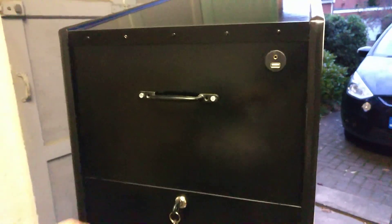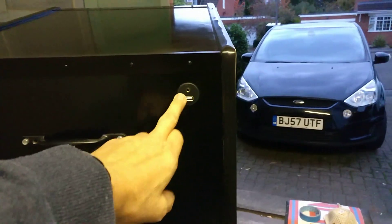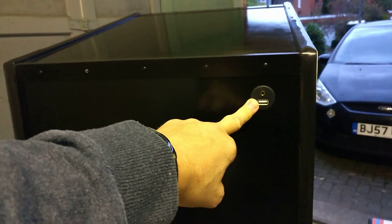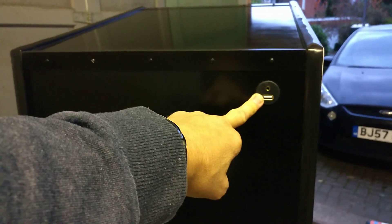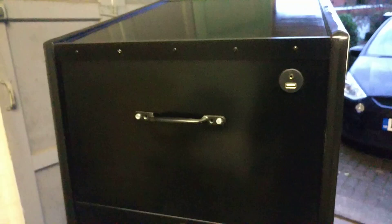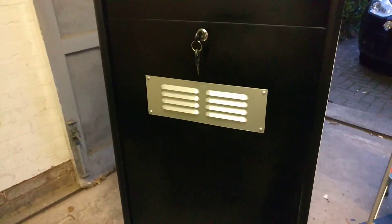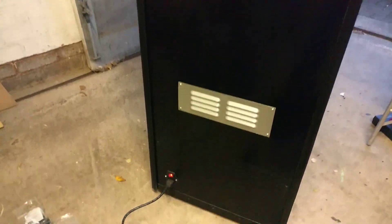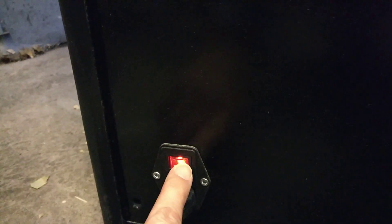Around the back there's a handle to help move it, a USB port to plug in keyboards when setting up the Raspberry Pi, because it's going to be using a Raspberry Pi inside. A couple of vents are there mainly for looks — the Pi doesn't generate a lot of heat. Down here there's an illuminated on/off switch, currently in the off position, which illuminates to show you that power is available.